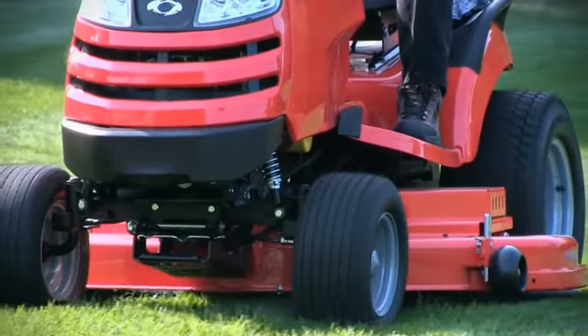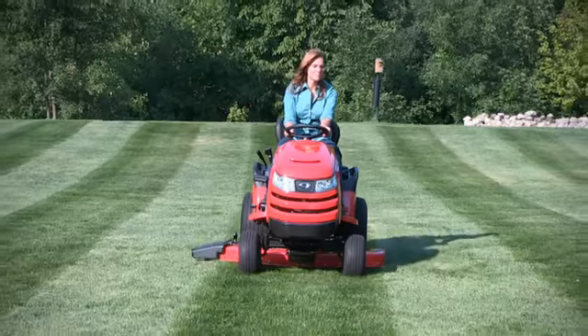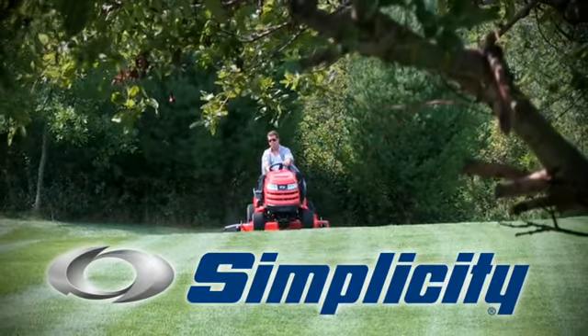Remember, Simplicity's pivoting free-floating mower decks with full-width rollers not only make beautiful patterns, they always give a beautiful cut too. Because Simplicity is the way to a beautiful lawn.